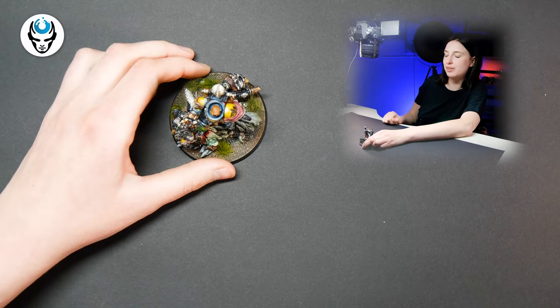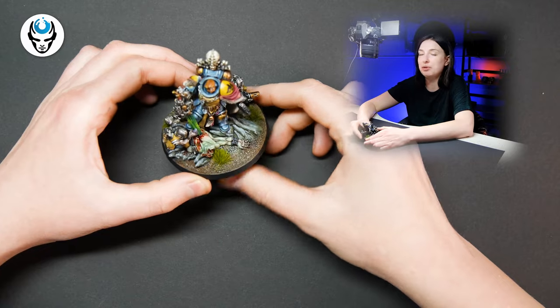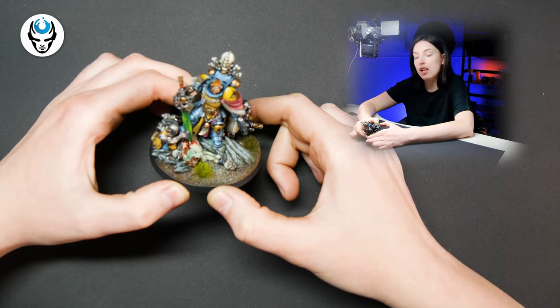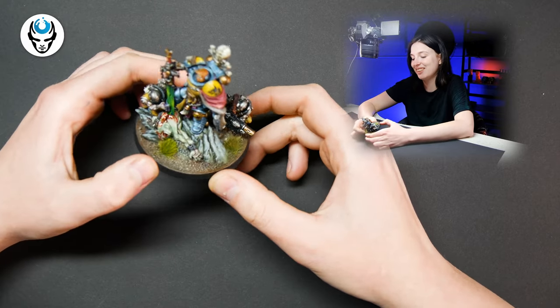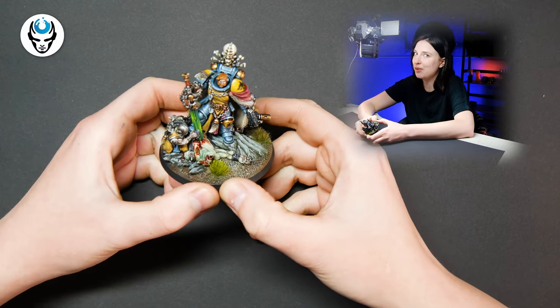Hi guys, this is Maria from Den of Imagination, and I have a really cool model with me today. This is a Hellbrecht conversion — our client wants his Hellbrecht to be a Space Wolf, and we did that.